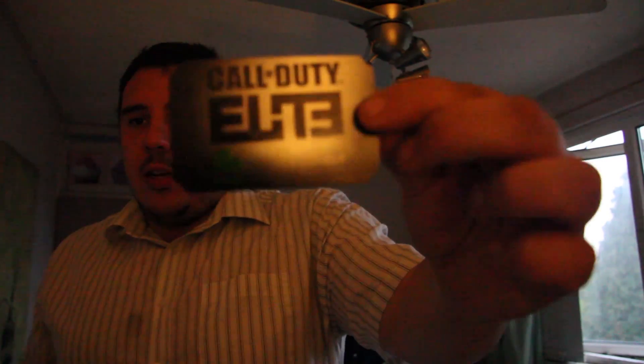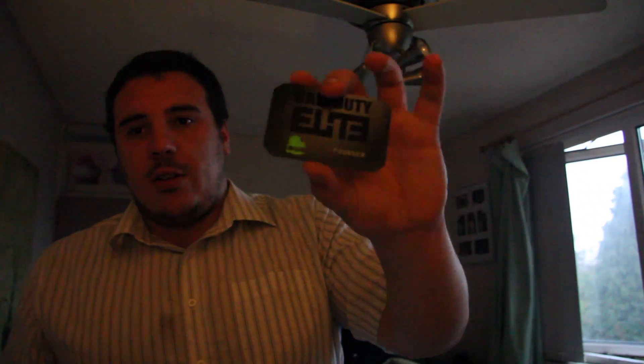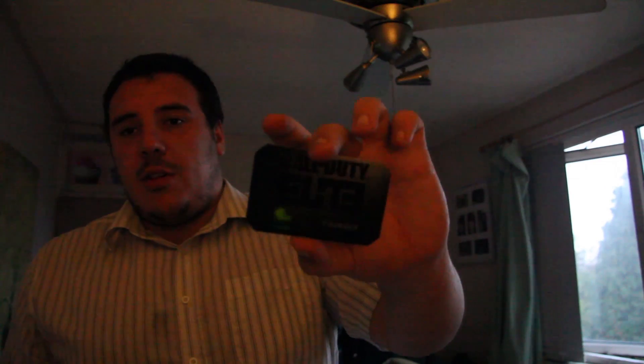At the top left we have the Call of Duty Elite founder card, which comes with your access code and whatnot. So you get a year's worth of Elite for free, which includes all DLC, map packs, monthly DLC and other rewards such as double XP and so on.